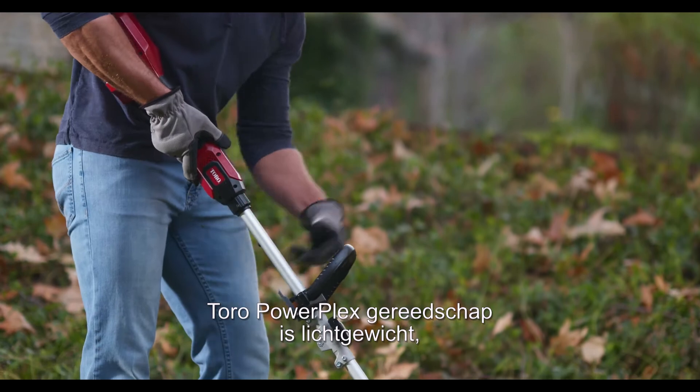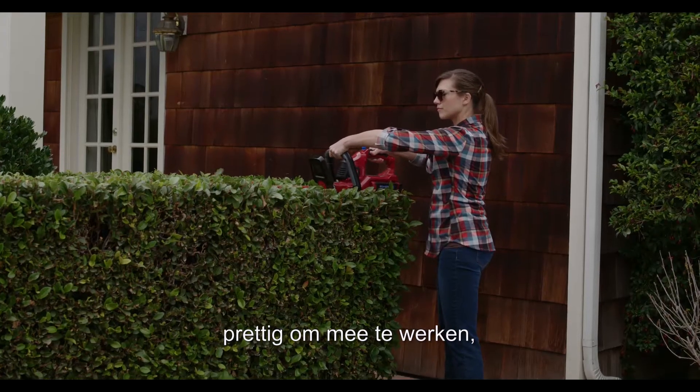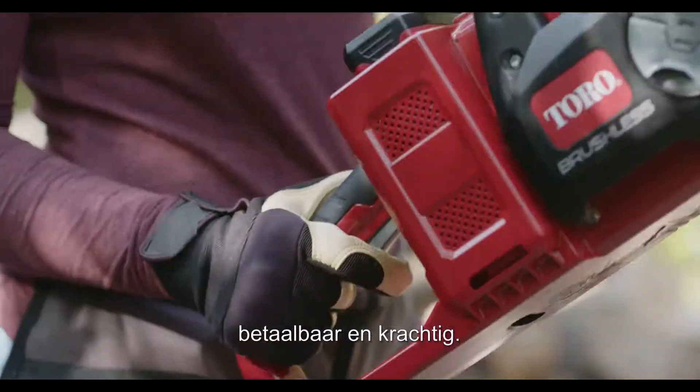Designed to be lightweight and comfortable, Toro's PowerPlex tools are affordable, powerful, and easy to use. Here's the lineup.